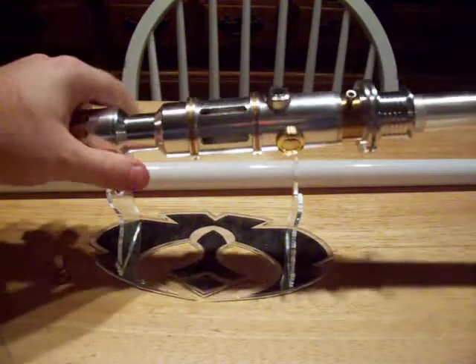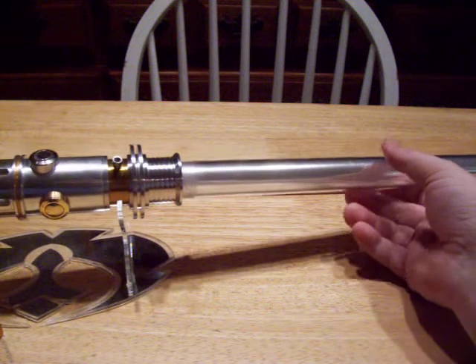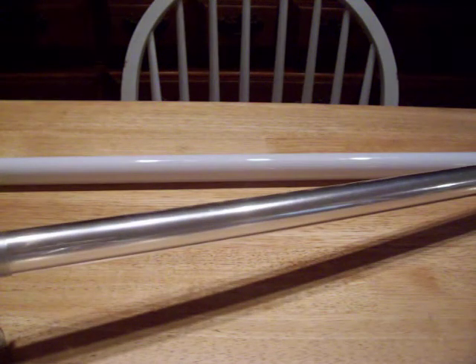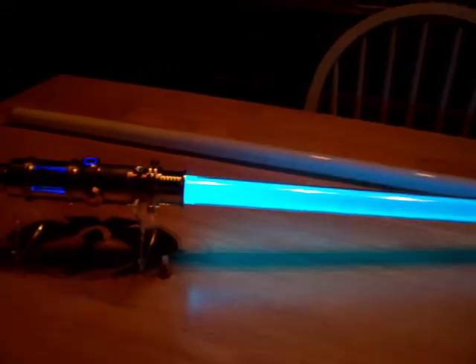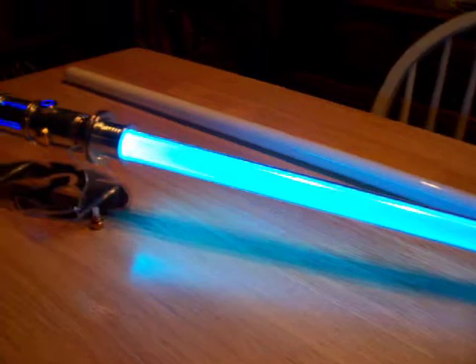So you can compare, and we're going to compare it with a Luxeon blue bin 4 and a Luxeon cyan bin 1. It's a really nice sky blue in person.